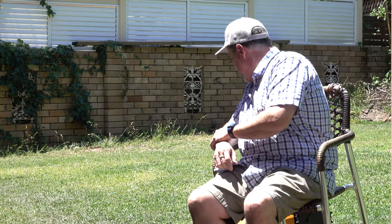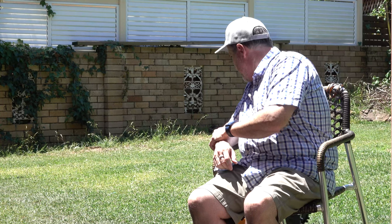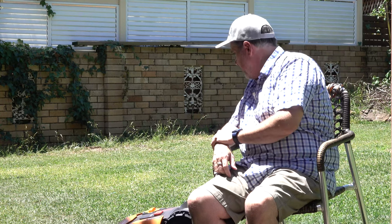G'day Edward, how you doing buddy? You good? Just do that bit over there mate — you missed a spot.